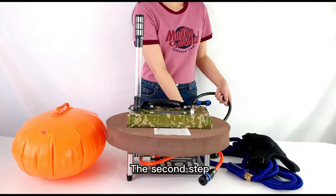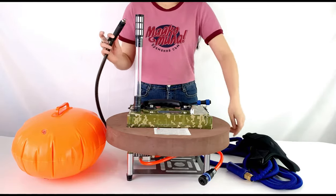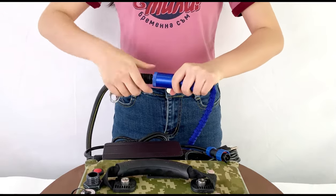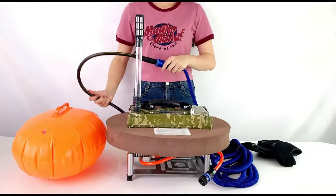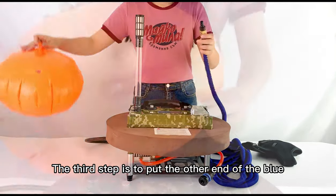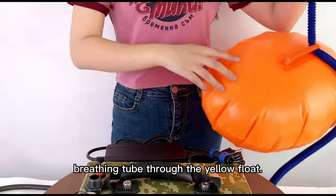The second step is to take out the second stage of breathing and connect it to the blue breathing tube. The third step is to put the other end of the blue breathing tube through the yellow float.